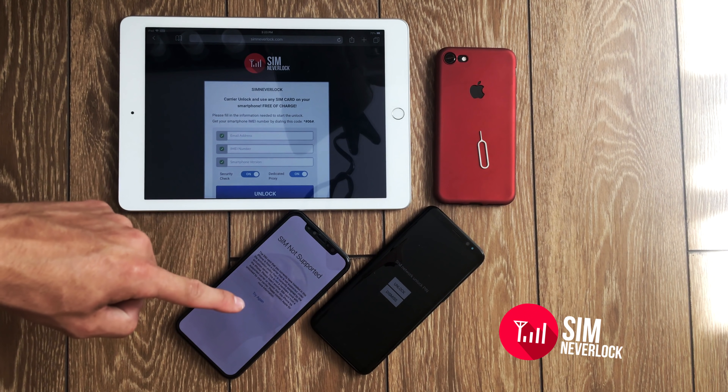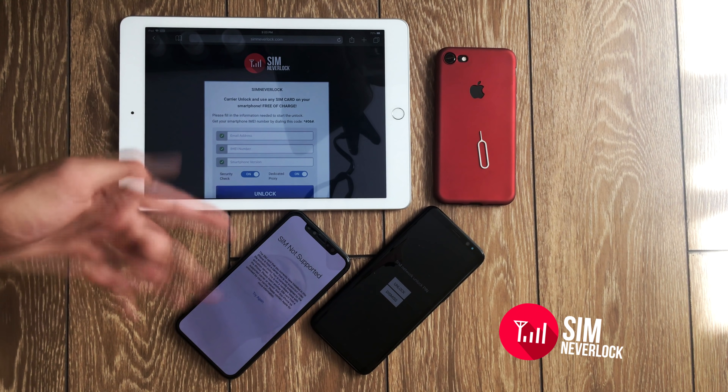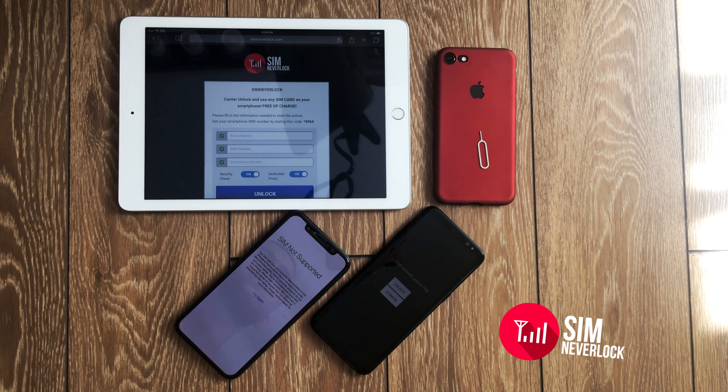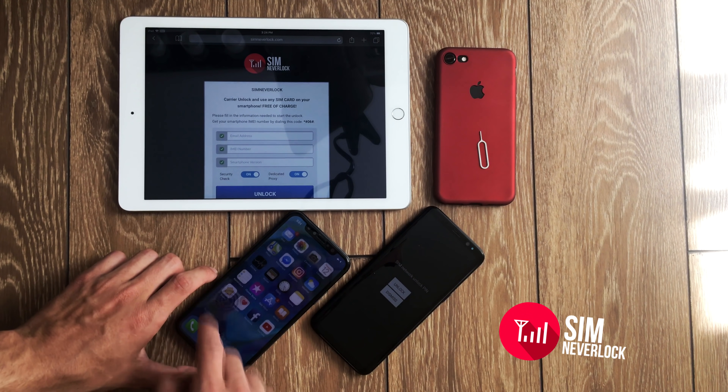So let's jump right into it. I am going to unlock this iPhone with this tablet. It doesn't really matter where you are doing the unlocking from — you can do it from the phone itself or another phone or a tablet — because the IMEI number is the only thing important.